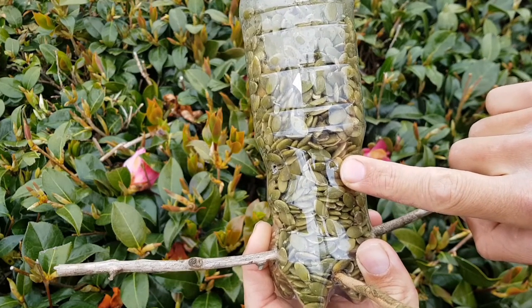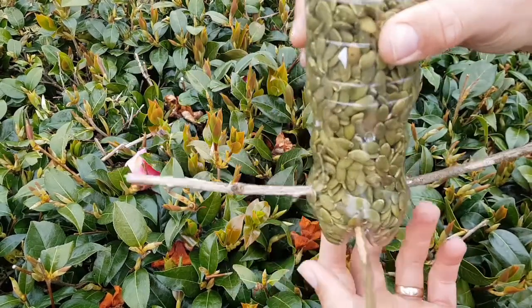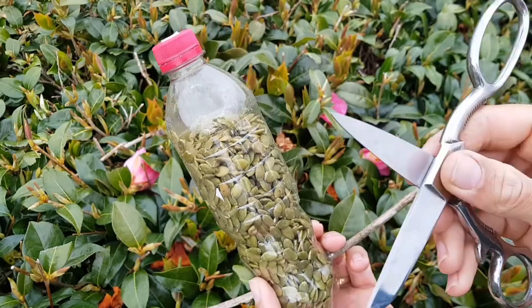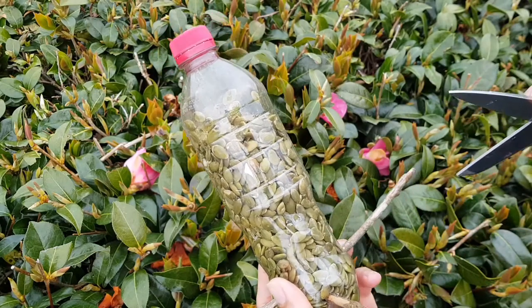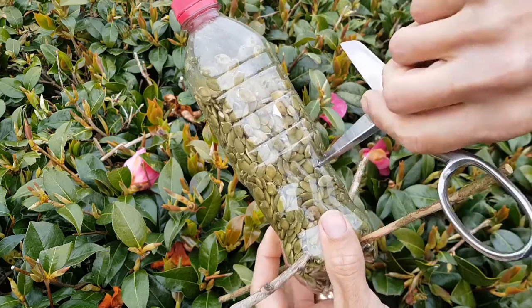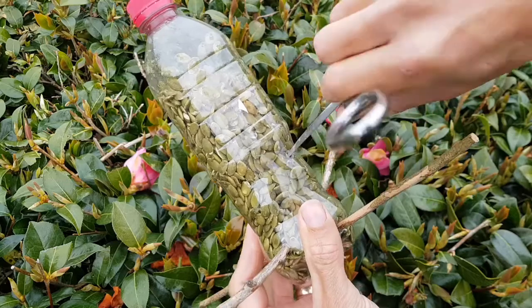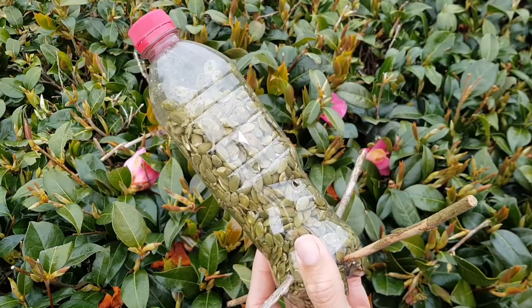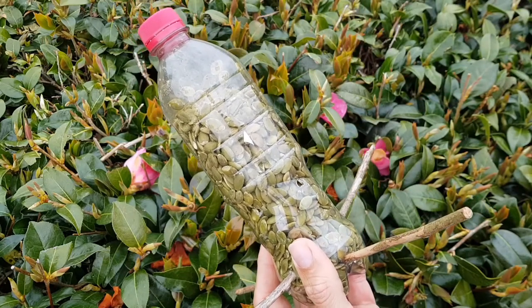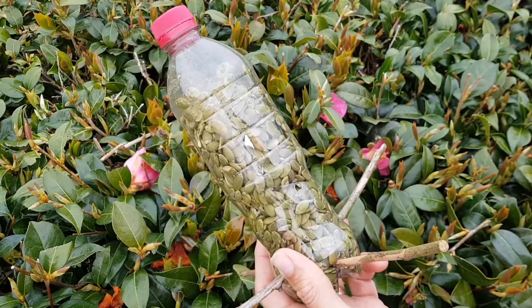The birds are going to struggle to get anything out, so all we need to do is take our scissors again — being really careful — and just widen out our holes. Push the scissors in and keep rotating until the hole is big enough for the seeds to come out if a bird pokes at it, but not so that they flow out on their own.